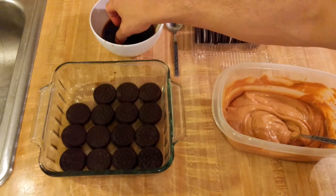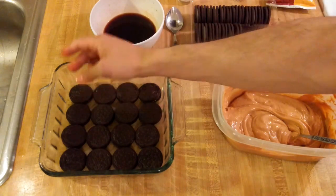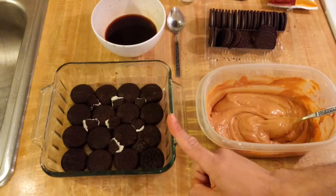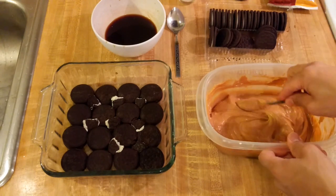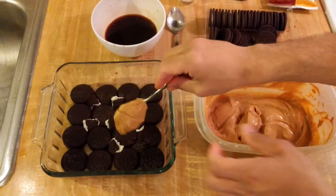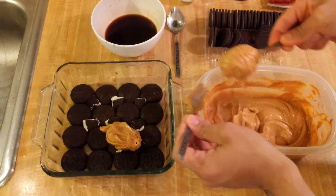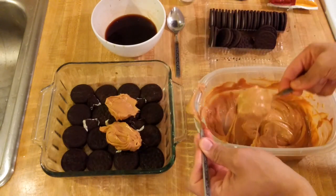Honestly, like I said, too much quilombo. Unlike Chocolinas, Oreos are circular so there are gaps between them. I took a few Oreos, broke them into fourths, dipped them in the coffee, and put them in the gaps. If you want solid Oreo layers in an 8x8 dish, you're going to need two packages of chocolate sandwich cookies. Once your first layer of Oreos is in, spread on the dulce de leche and cream cheese filling — it's a bit sticky but you'll be able to spread it.